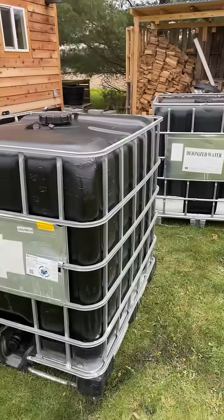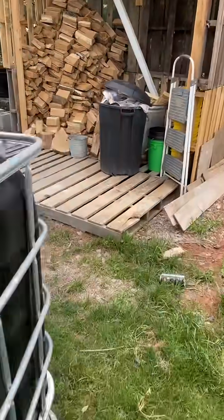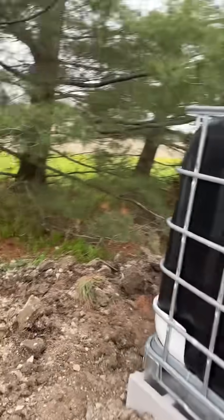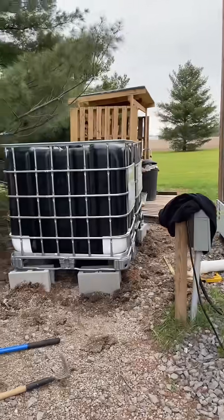Now we got both of the crates. What we're gonna do is bring them over here to the foundation and set them up on top. Check it out — we got them all on the bricks. This is what it looks like right now. How cool does that look?